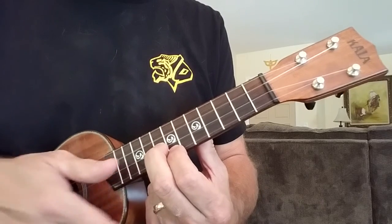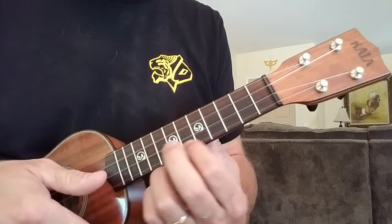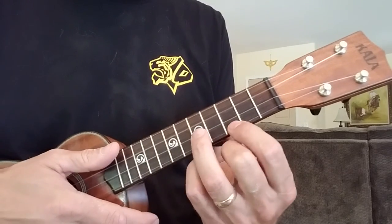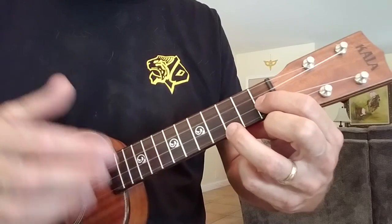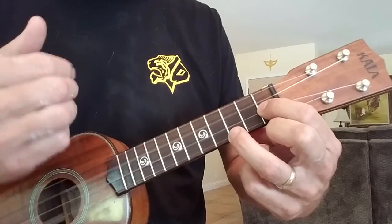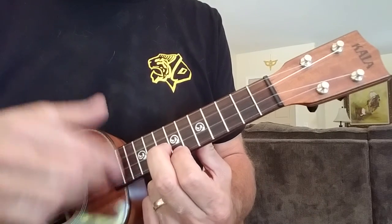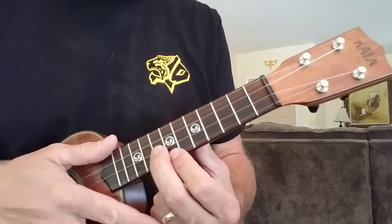Really accent those two downs. Repeat the pattern here, and again down here. The strum is down, up, down, up followed by two downs.